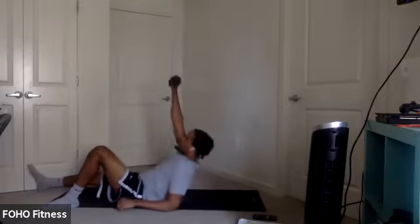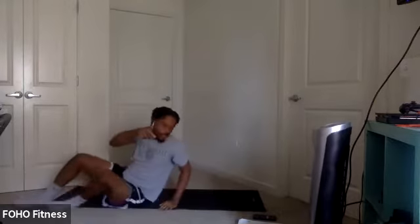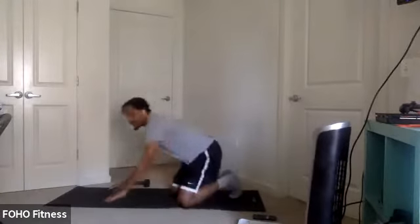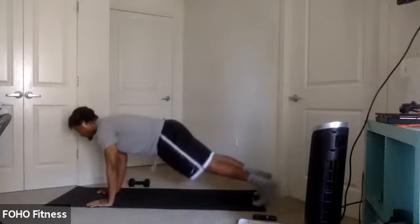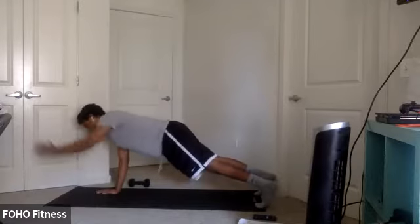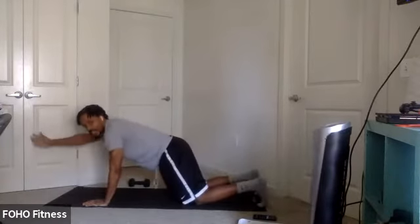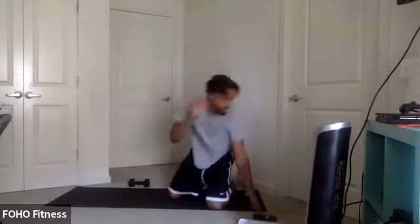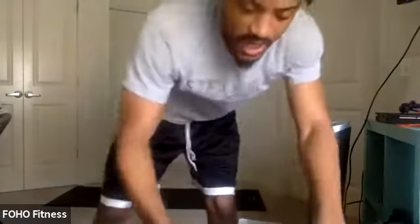Work on that movement. If you need to, you can drop the weights and try some regular crunches. Then we'll end off with some plank arm extensions. Plank position — all we're doing is extending that arm out and back. Other option: drop those knees to the ground, same motion, core tight and extend. We're going to start with that half get-up, six rounds, so we've got about six minutes of work. In between those 10 seconds, you can take a break or add a little cardio move like jumping jacks.